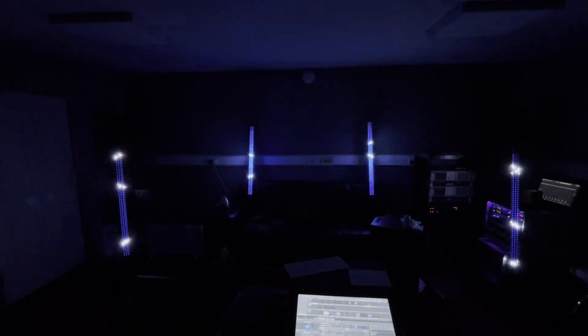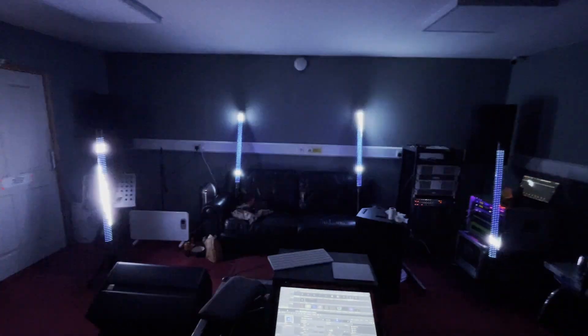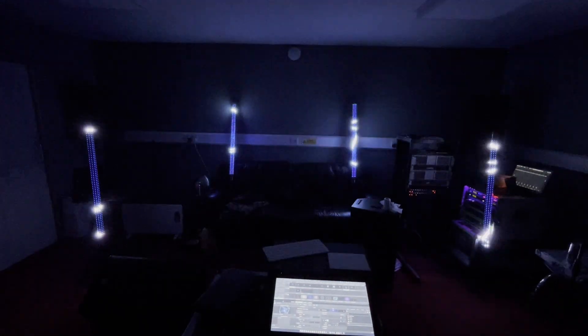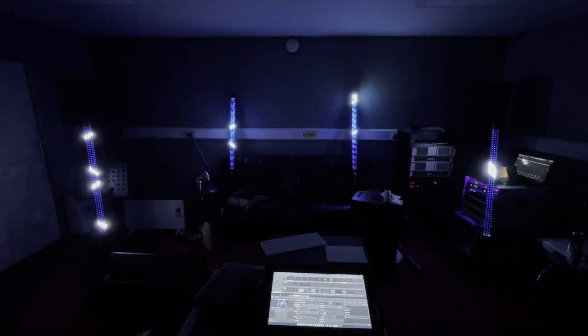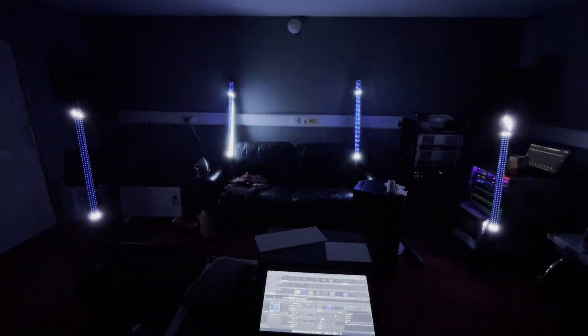You start to see what having four completely different programmable things can bring. Imagine if you had proper content for these things - they'd be looking sick. I'm going to turn the lights on and show you a bit more about what we've got going on here.